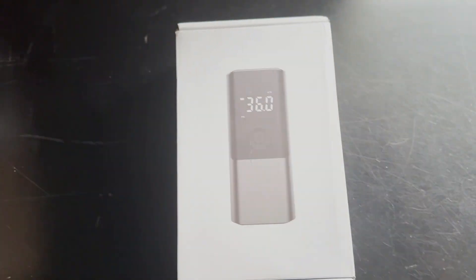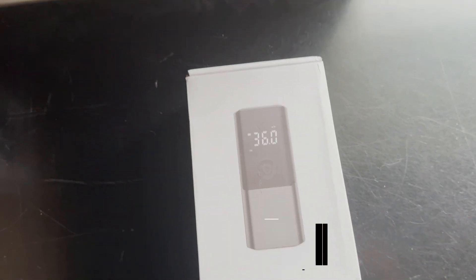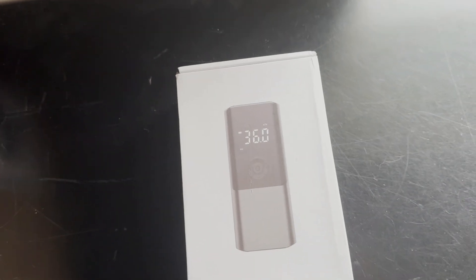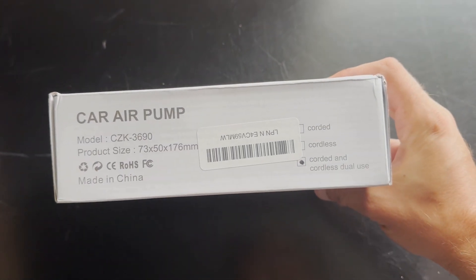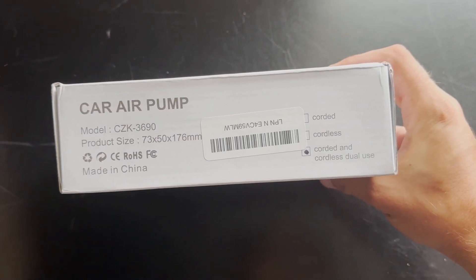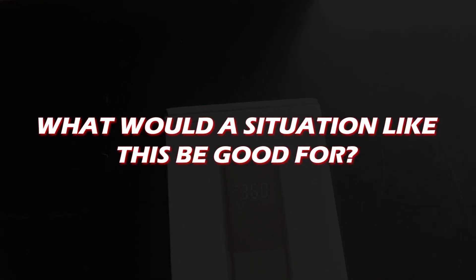There's also going to be a tutorial, so make sure to stick around to the end and make sure to share. Without further ado, let me present you the item. As you can see, this is the car air pump, model CDK-3690, corded and dual use. There are three different modes for this car air pump.